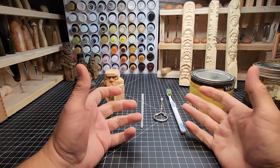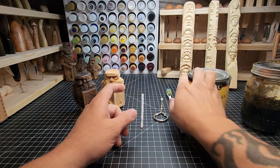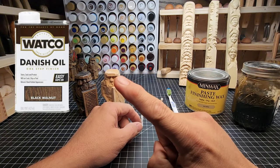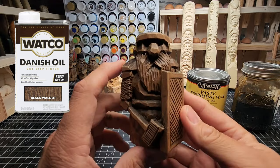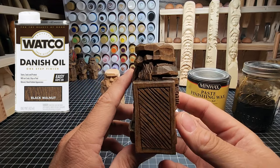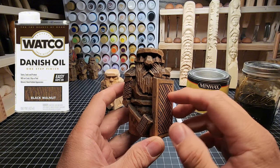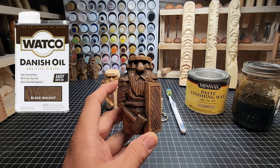Painting carvings can get complicated and painting them well can be difficult, so the other option is using black walnut danish oil — Waco brand black walnut danish oil — and it can give you a finish like this on this warrior here. After I applied the black walnut I use the paste finishing wax natural, coated him with that, and then buffed him with a good brush.